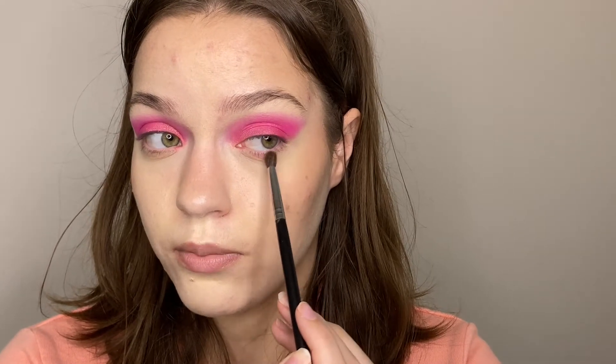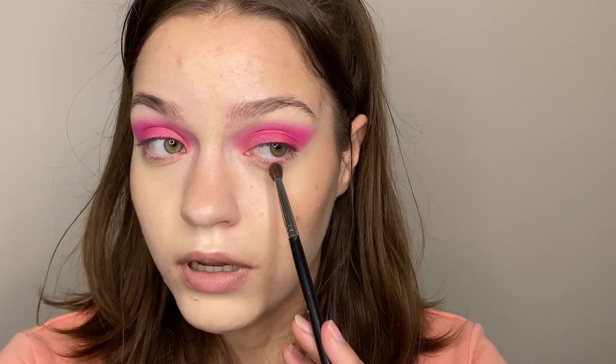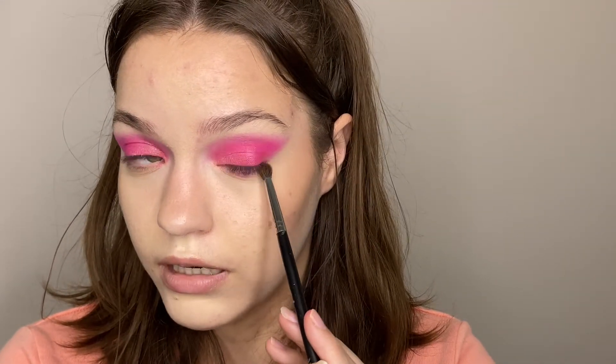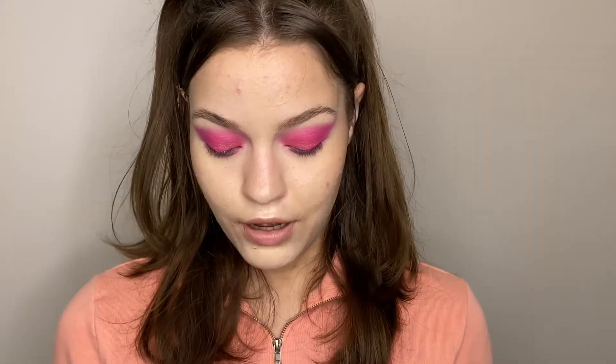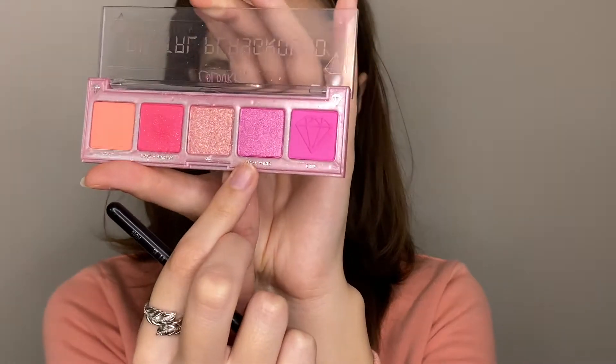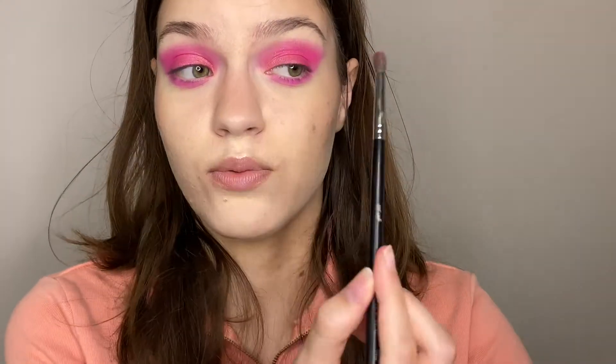Now I'm taking my Morphe M506 brush, which is just a little smaller blending brush, and going back in with the shade Crib to smoke out my lower lash line with this pink. I'm taking it super close up to my waterline and packing it on and blending it out. Then taking the same brush and going back in with From Paris, adding this to my lower lash line as well — adding a hint of shimmer to the lower lash line is really cute.